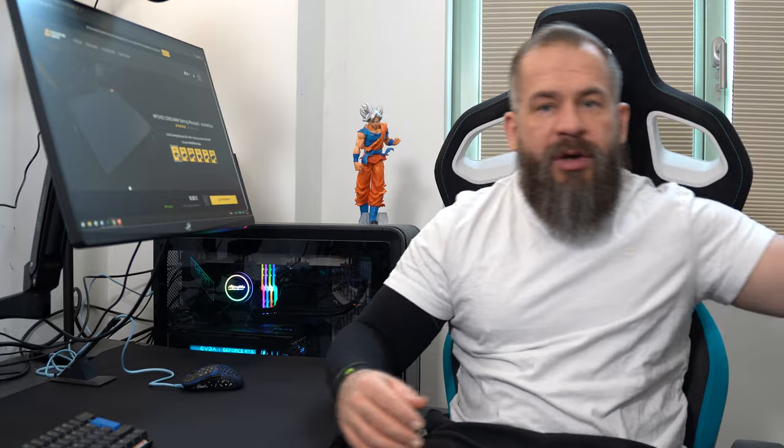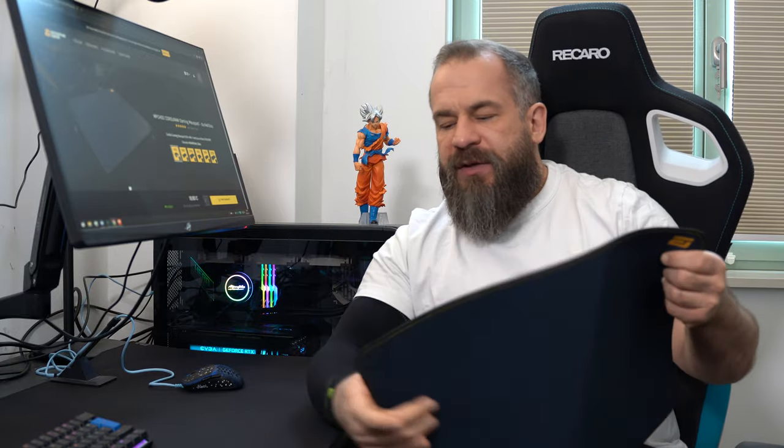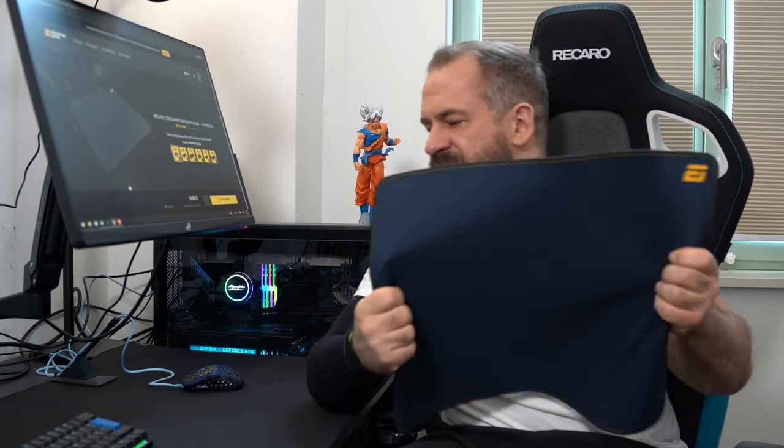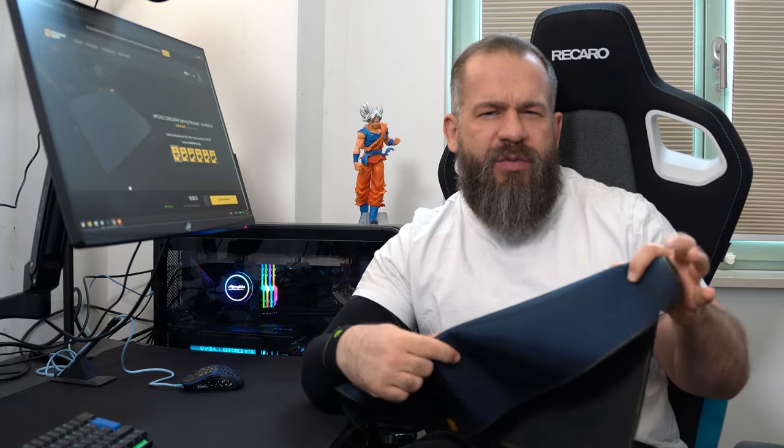I have the stealth version of the MPC1200 here and also the first version of the MPC450, which has the Cordura stitching on the back side — basically the same as on the stealth. The structure is in my opinion 100% the same. The stealth looks a little bit better when you watch it in the light.